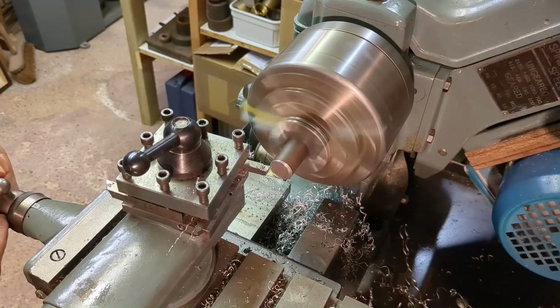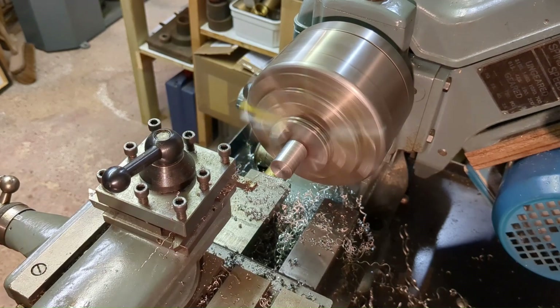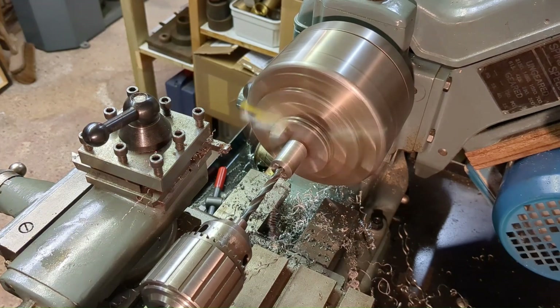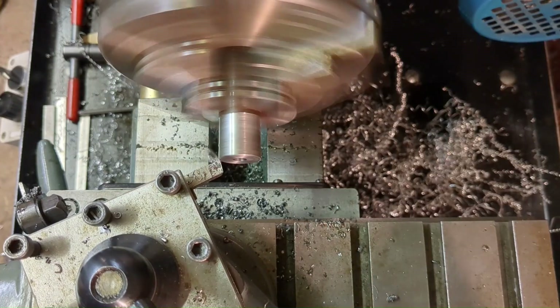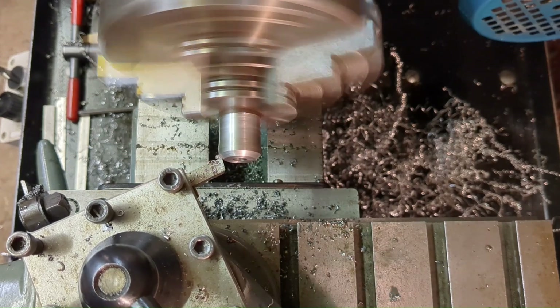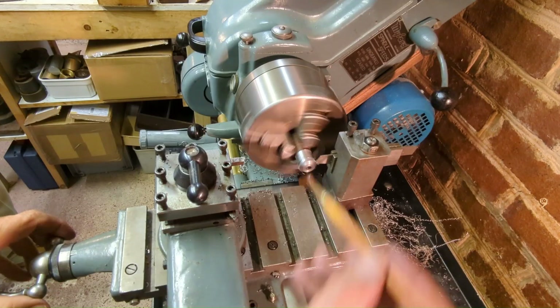We're nearing completion now and it's time just to produce a couple of washers. The advantage of making them is that I can make them tapered so that I've got a smaller pressure area for the nut and a larger area to butt up against the strip. I think that made a nice finishing touch to the project.